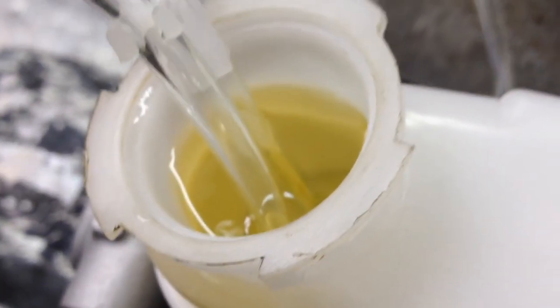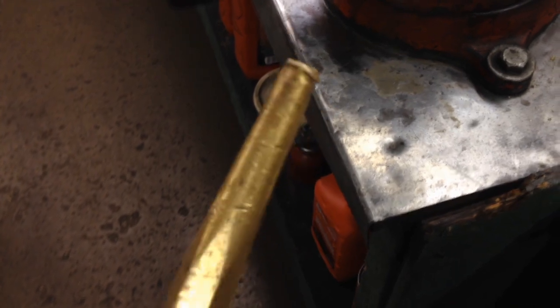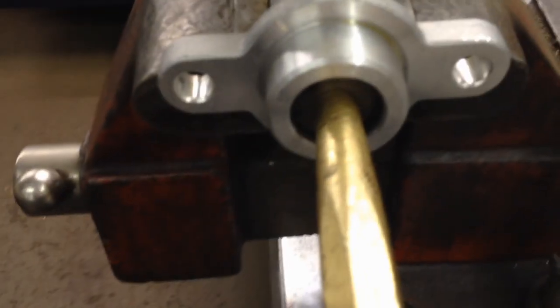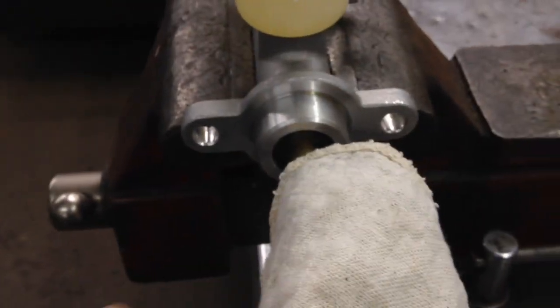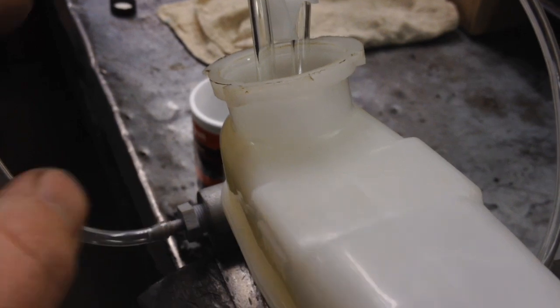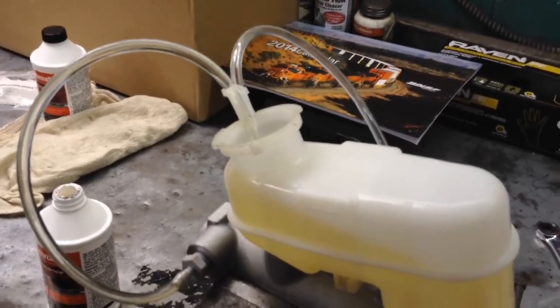What I use is a brass drift with a tip on it - it fits right in there nice and snug, perfect. You're going to want to grab some rags, put them over the end of it, and then just push in and out. It'll pump fluid out these lines and into the reservoir over and over again.